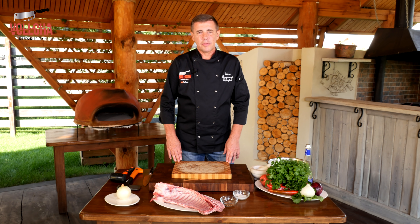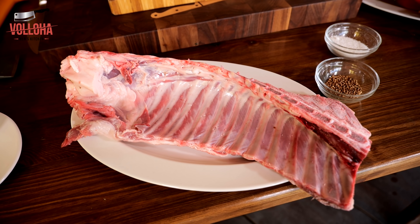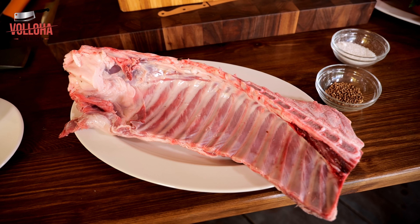Hello friends, welcome to my channel. Today we are going to cook barangu. It is a very interesting recipe of barangu.